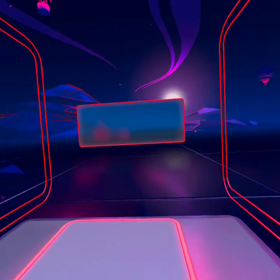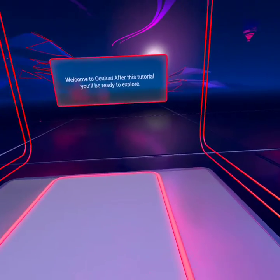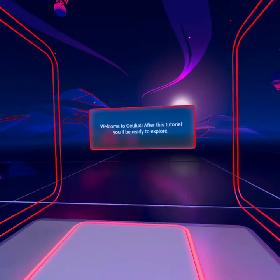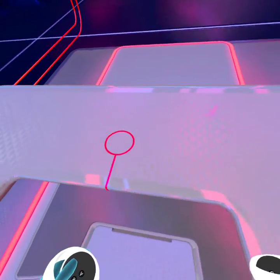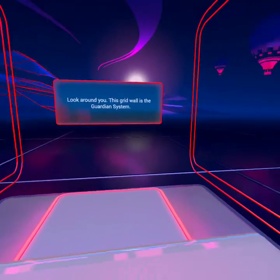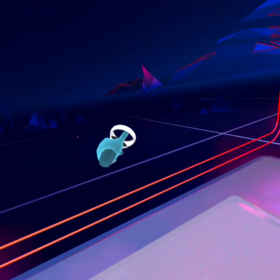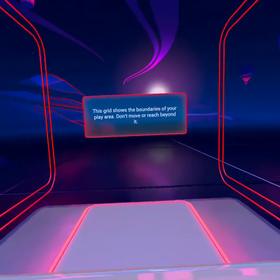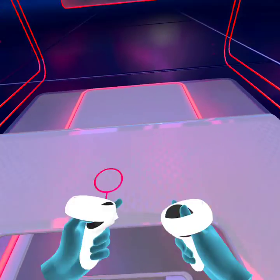Alright, where am I? Here we go. Welcome to Oculus! After this tutorial, you'll be ready to explore. First, let's get familiar with the Guardian system. Look around you. This grid wall is the Guardian system. I don't know if it shows in the recording, the grid wall, but... This grid shows the boundaries of your play area. Don't move or reach beyond it.